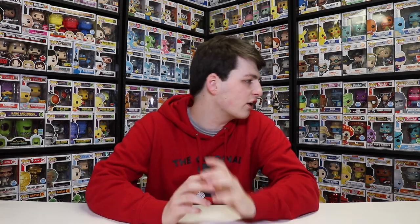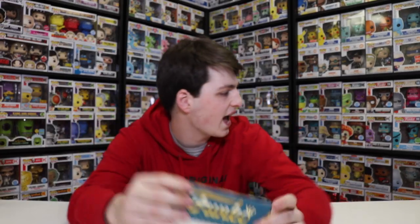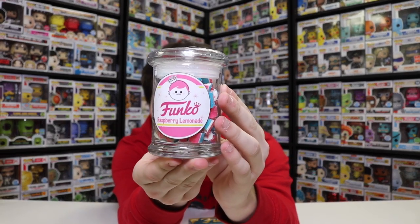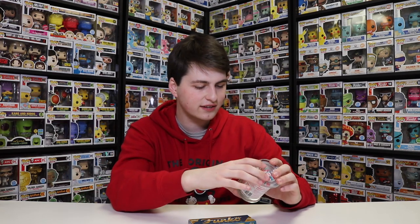So while we were over at the Funko Hollywood store on a trip in California, we ran into some Funko Candy. They actually have chocolate bars and also these right here. Now, these are raspberry lemonade candies. They also had mint ones, but there was really only one I could bring home, so I grabbed this one because I thought it was more interesting. Everybody kind of knows what mint tastes like, but these raspberry lemonade ones kind of caught my eye. So we're going to be checking these out today, seeing what they taste like.